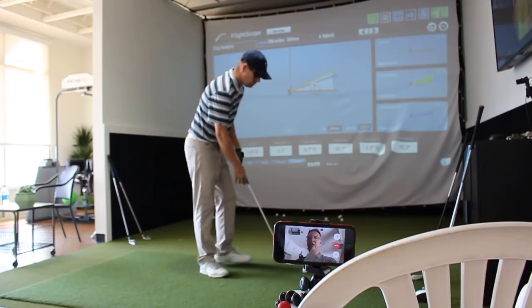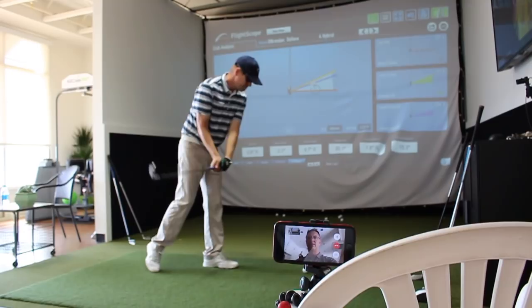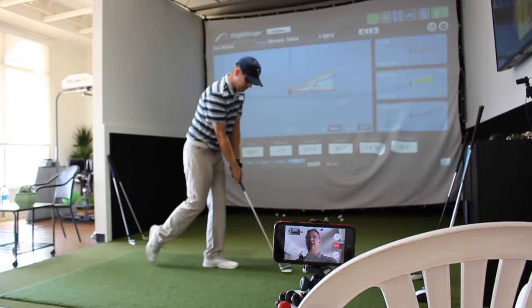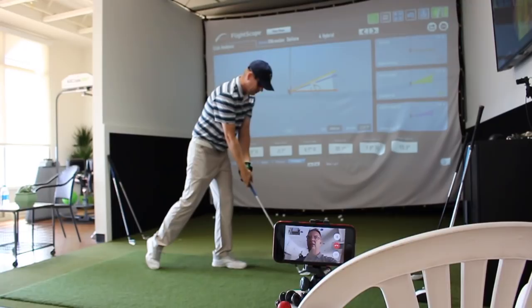Let me have you hit some Flamingo drills right now. Just trying to work on it, I want to see what that looks like. One thing you have to remember is to put this silver dot facing that way to get correct spin numbers. And really challenge yourself — really make sure that right foot isn't coming to the side, it's more straight and back. Yeah, there you go. Flamingo drill.